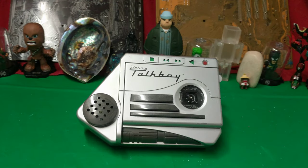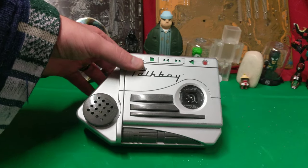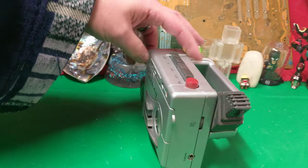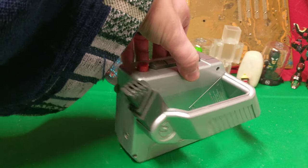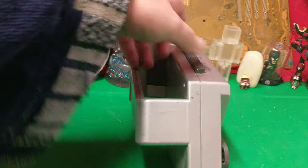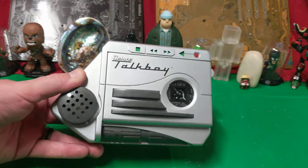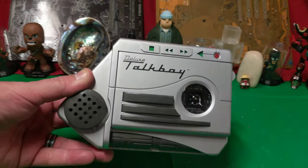Ladies and gentlemen, what's up? Once again, I'm Nev from Nev's TechBiz. Today in front of me, I have the Talk Boy Deluxe. Yes, friends! It is that crazy tool used by Kevin McAllister in Home Alone 2 to defeat the bad guys. Remember, good guys win, bad guys lose, and as always, England prevails — or at least Kevin the American.